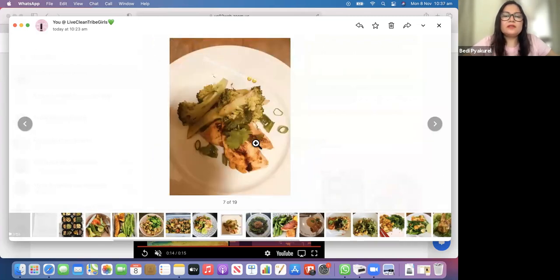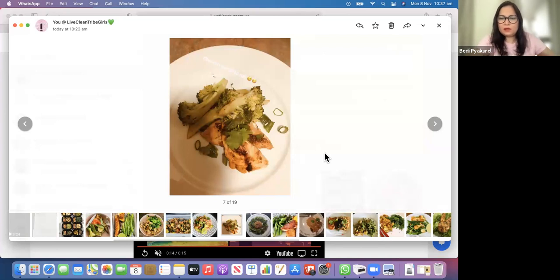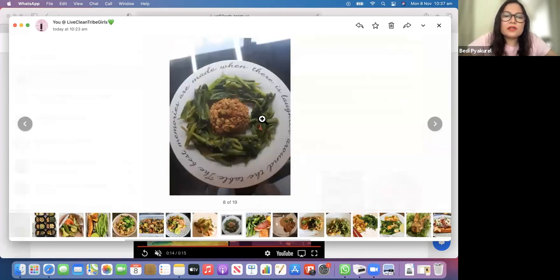This one is from a client - she marinated her chicken with a tiny bit of spices, put it in the air fryer, and made her broccoli on the side as steam. Really simple - she garnished with a bit of onion salad. For vegetarian - let me show you cauliflower rice. This one looks like a biryani - someone made a cauliflower biryani. You can also make cauliflower biryani. I will share that cauliflower biryani recipe in the group later on. And this is a spinach one.